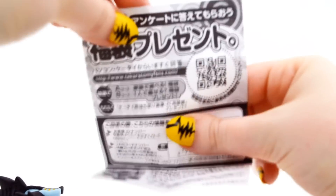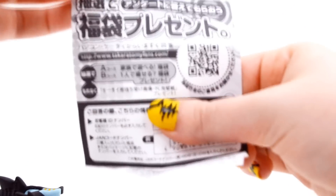Let's go ahead and open him. As usual, we have our leaflet here with a QR code that takes you to their website, and their website just has a little database of all the figures they've released.